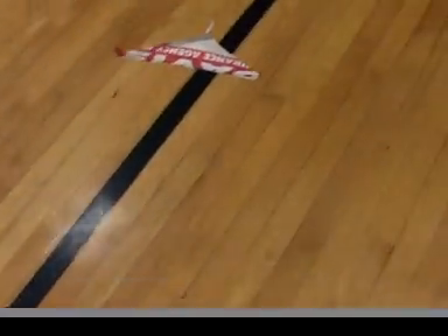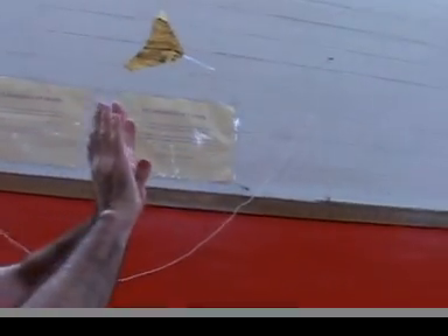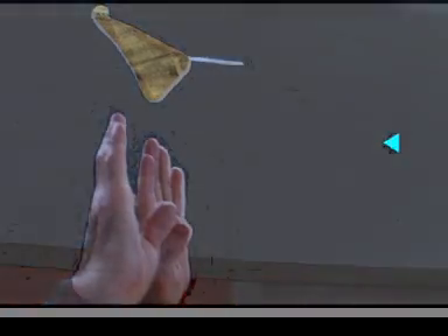When adjusted right, the telephone book paper gliders have an amazing slow glide. Because the wave created with hands is much smaller than that created with cardboard, you have to stay in exactly the right place relative to the glider.